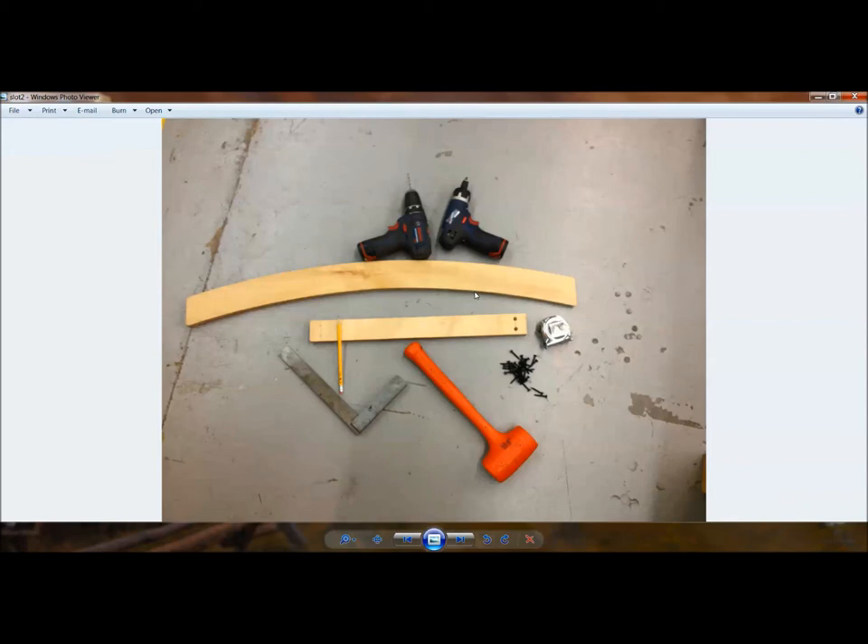When I started with ShopBot, I was listening to Ted's speech about building complexity into the part. The CNC machine — the ShopBot — is able to cut a curve just as accurately and efficiently as it can cut a straight line. So why not start building some of those features into your parts? He made a good point about trying to make one part complex versus having multiple complex parts, and that stuck with me.